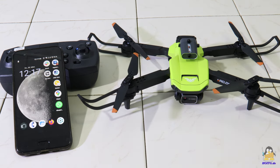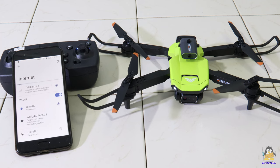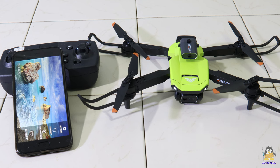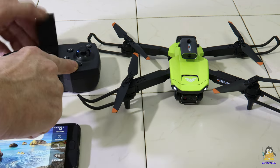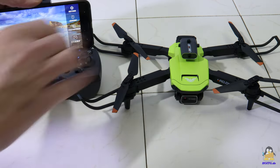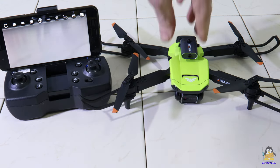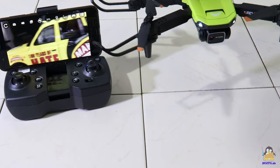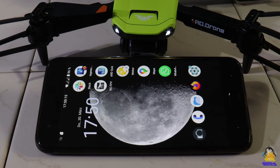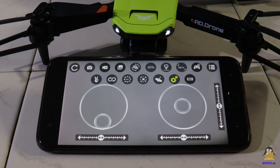Even if the built-in cameras are far from delivering cinema quality, they at least allow for the drone view being transferred to a smartphone. To do this, an app must first be installed. If the H106 is switched on, it acts as a WLAN access point to which the smartphone must be connected. If the app is now started, the live image can be received from the camera and the stream can be saved on the smartphone. The drone can also be controlled via the app, but the remote control is definitely the better choice. The only function I've used in the app is calibrating the gyroscope, as there doesn't seem to be a button for that on the remote control. To do this, the drone must be on a flat surface and the corresponding button on the app must be tapped.